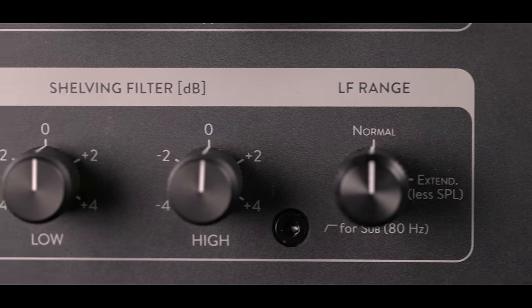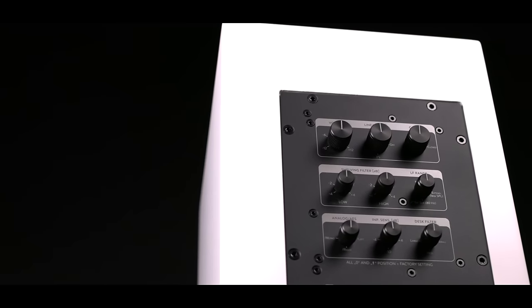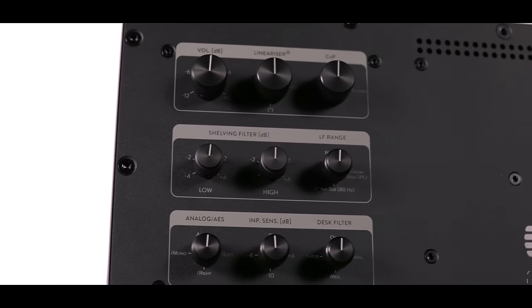With that feature, even with the smaller models, you can have very low frequency reproduction right on your desktop. All the controls of the new line can be accessed via step potentiometers or rotary switches on the back side, making speaker adjustments reliable and a charm to use.